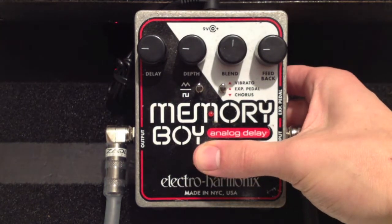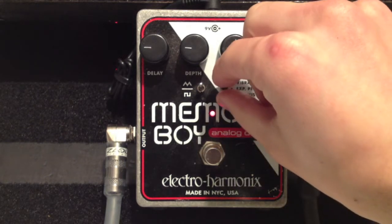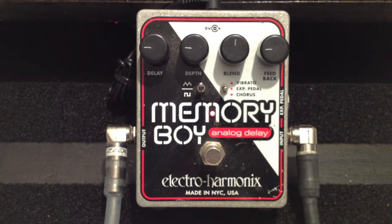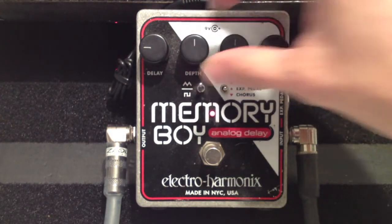Here's the Memory Boy. The delay is set at a quarter, depth is at a quarter, blend is right in the center — an even blend of the Memory Boy and the amp. Feedback is only up a quarter, and we're on the triangle waveform. I'm going to set the modulation in the center so we're not getting vibrato or chorus. That is sounding pretty chorus-y — let's bring the depth up.